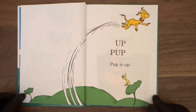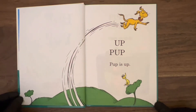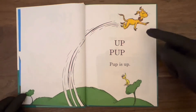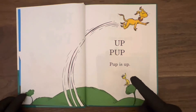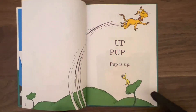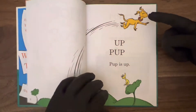Page two and three. Up. Pop. Pop is up. And that's true — he is. Looks like a pup up in the air flying, over the trees, over this bird. There's a little yellow bird here, top of a green tree. There's another green tree over there. Nice grassy green hill. Pop is up. Let's turn the page.